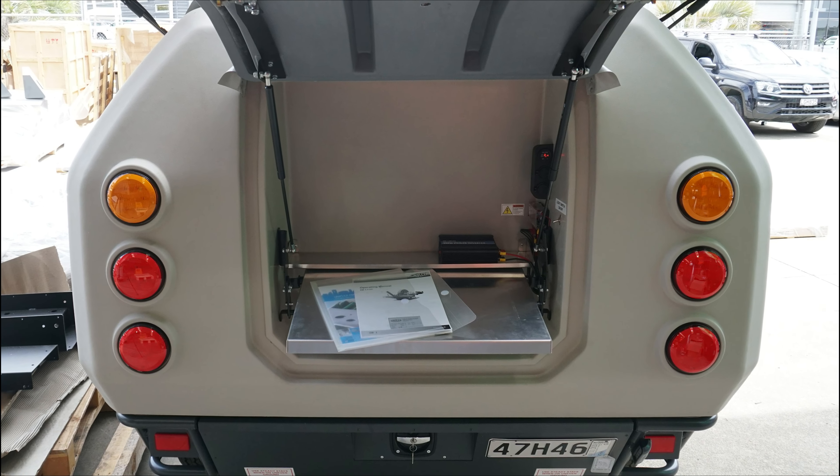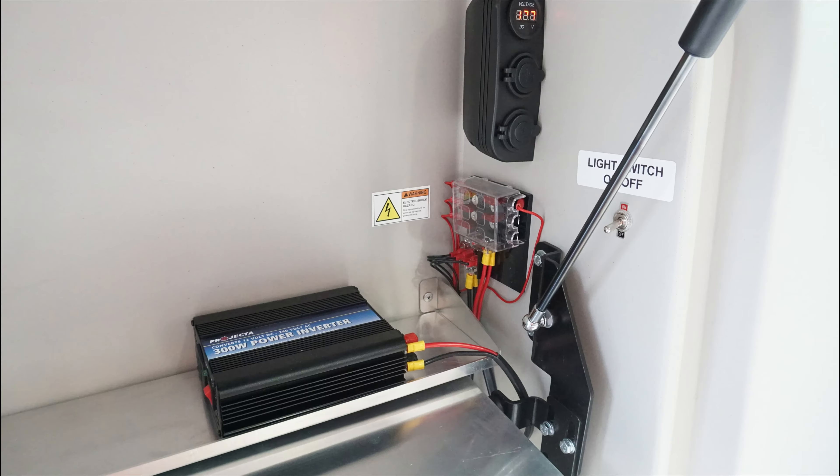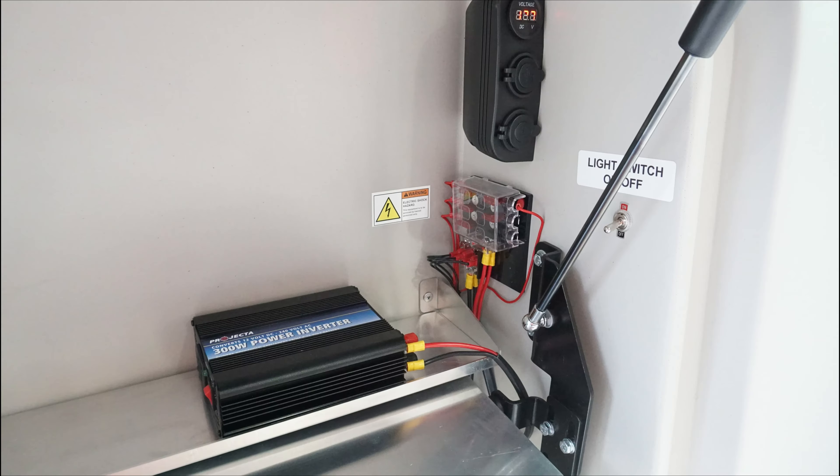This admin hatch is designed as an on-site office space, allowing you to invoice jobs, reorder your hose and fittings, and keep on top of your administrative tasks. It also has USB ports for charging any devices.